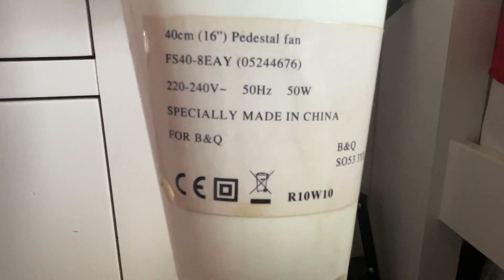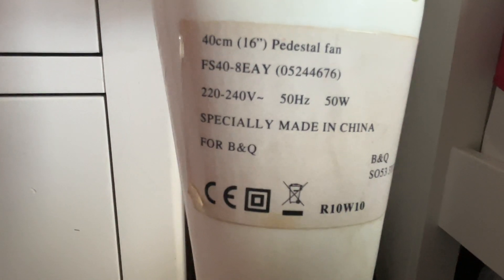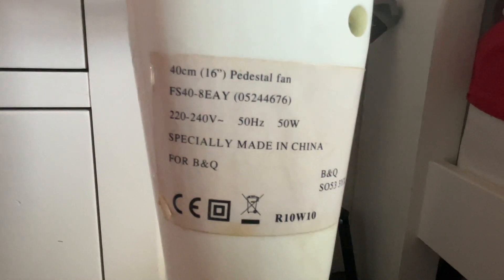Now for the B&Q. The model is FS40AEAY, it's 220 to 240 volts, 50 hertz, made in China, with two B&Q logos. It's 50 watts — so that's a massive difference.